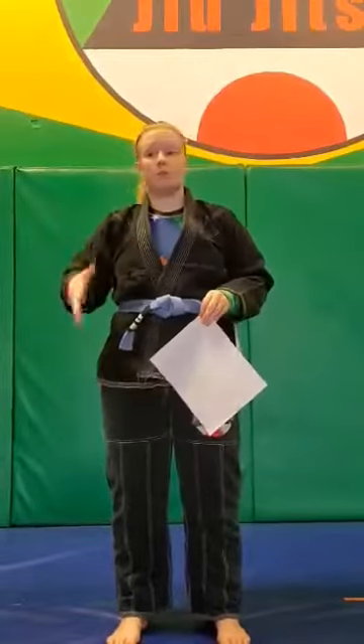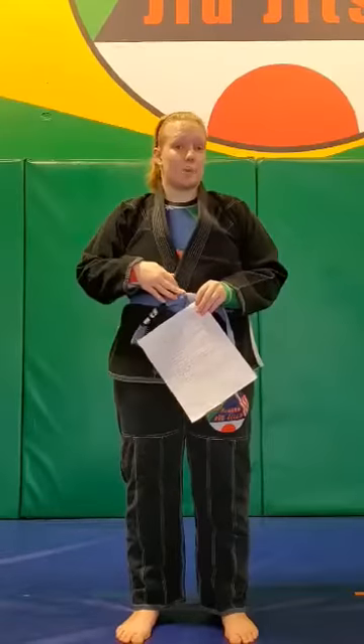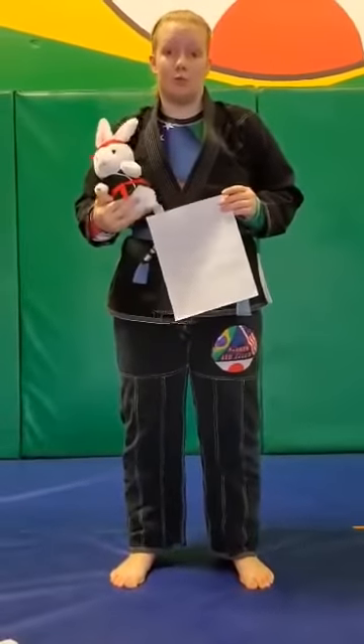Hey guys, I know it's been a little bit crazy for y'all not being able to be here, but what I want you to do is still practice at home. Get your uniform on like normal. We're still going to do warm-ups, line drills, techniques, and everything. You'll get to have your stuffed animal, whichever one you choose at home, to be your buddy. If your parents can help you, your parents can be your buddies. If you have siblings that can help you, your siblings can be your buddies. For today, I'm going to be using JJ Jitsu for my buddy. Y'all all know him — he's going to be my buddy for our moves this week.